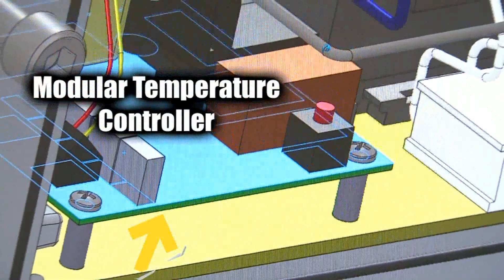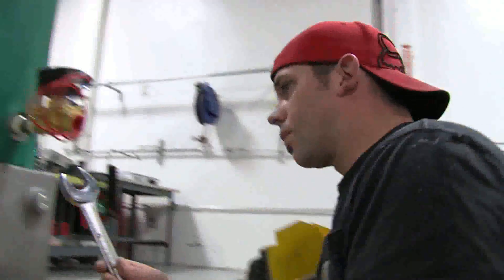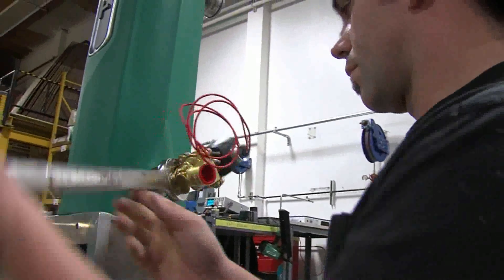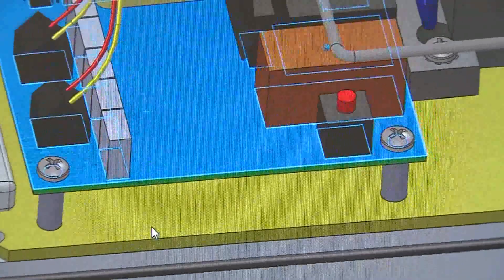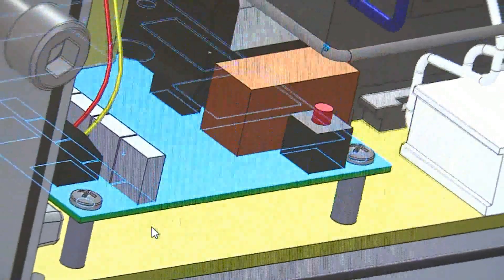Field adjustments can be performed, but ASDI prefers such adjustments to be made only by a certified ASDI technician. Should there ever be a problem with the temperature controller, its modular design allows easy replacement.